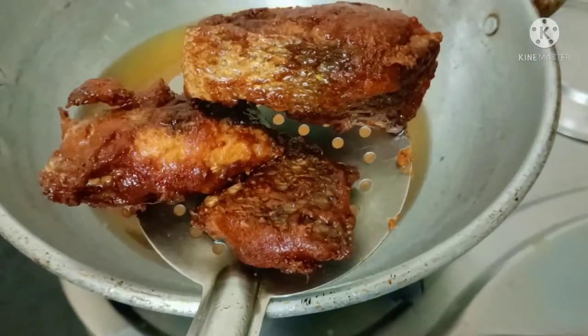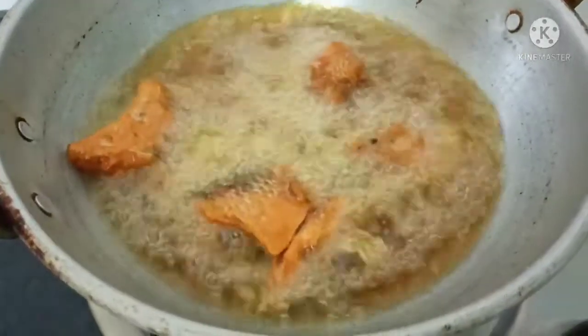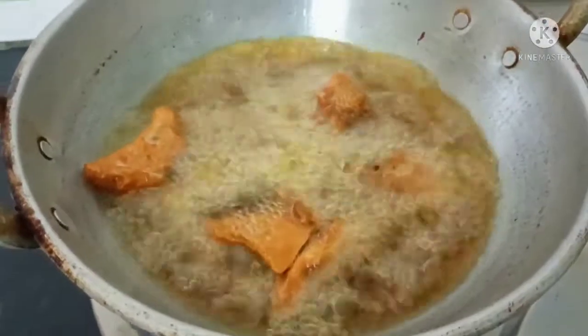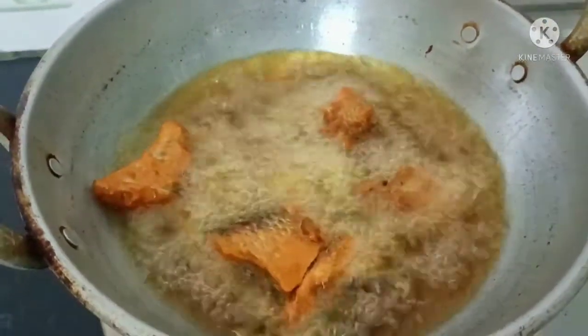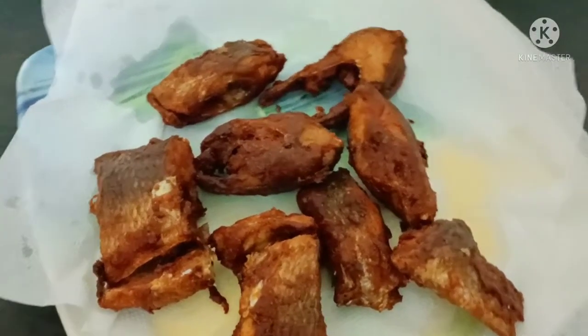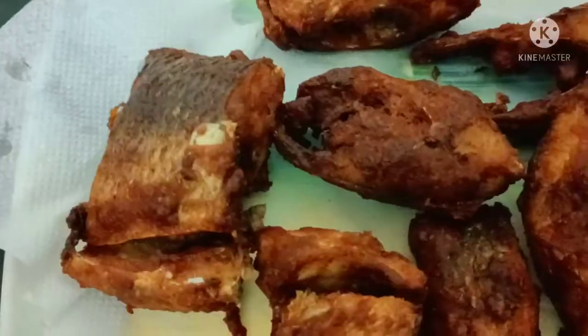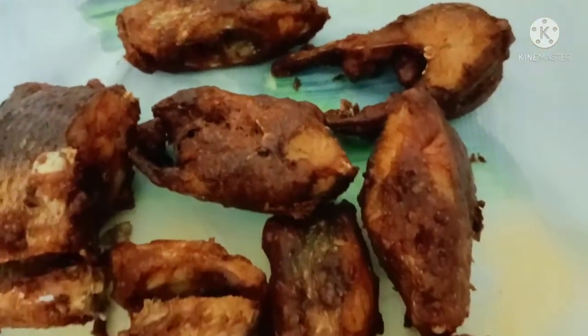We will cook for 3 to 5 minutes. I will turn the fish on the other side and do this with oil and pepper. I will also add some lemon juice or onions on the side.